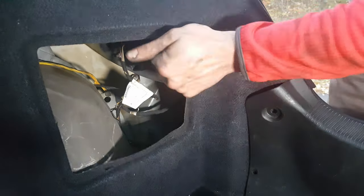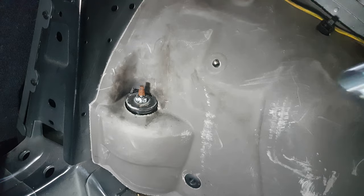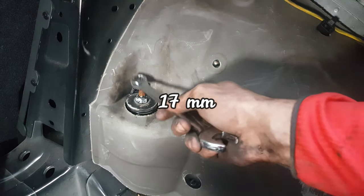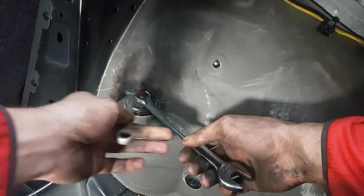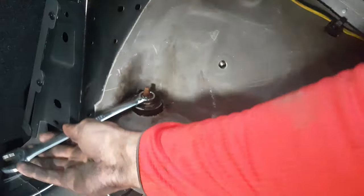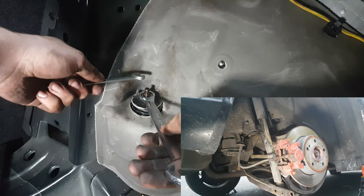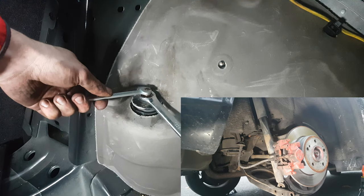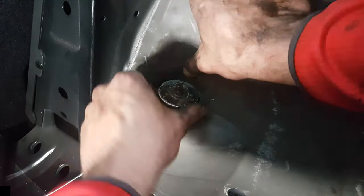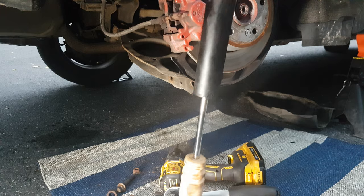With a 17mm on the nut and a 6mm to hold this little head, loosen the top bolt. If it's very rusty, spray some penetrating fluid. Once the nut is off, remove the large washer and the rubber bushing from the top, then the shock absorber will come out.